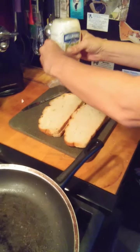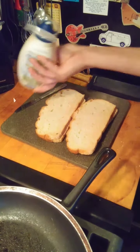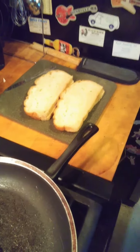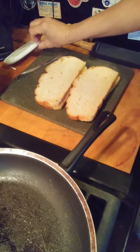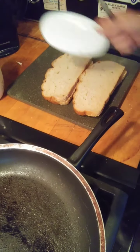We are making some delicious BLT sandwiches today. You might ask yourself, how many ways are we going to make a BLT sandwich? I guarantee if you make BLTs this way, you'll never ever make it another way.